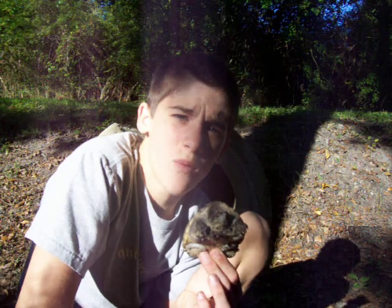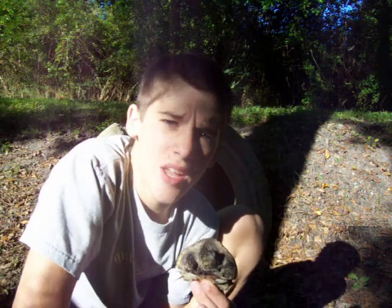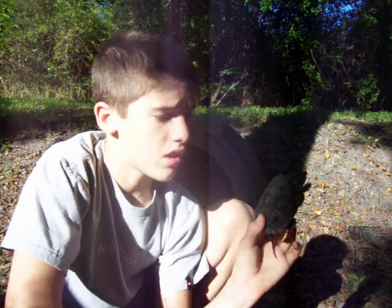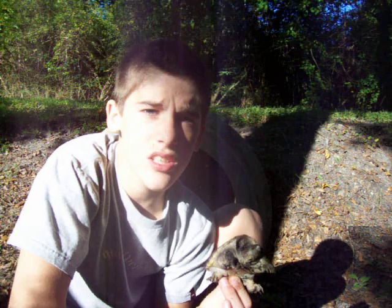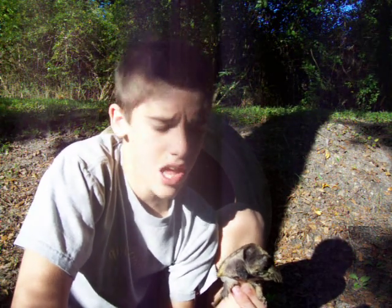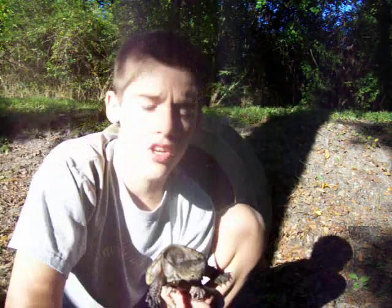The hunting strategy is different too, because alligator snappers will sit and wait for prey while these guys will stalk their prey. These guys will eat fish, amphibians, lizards, maybe even rodents. At full grown, the carapace on this guy will be about nineteen inches, while alligator snappers get a lot bigger.